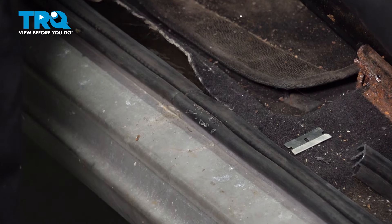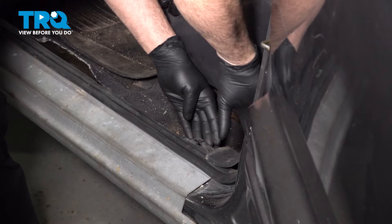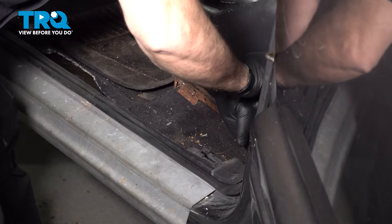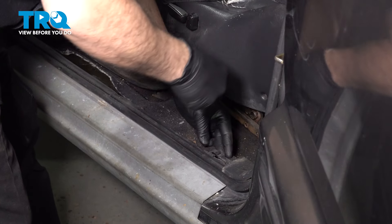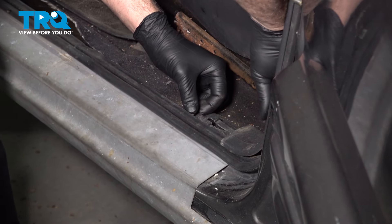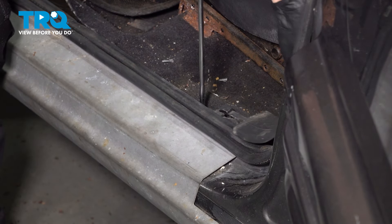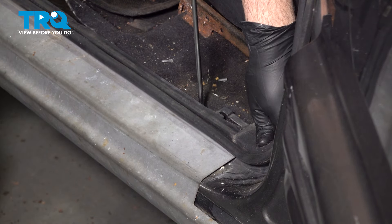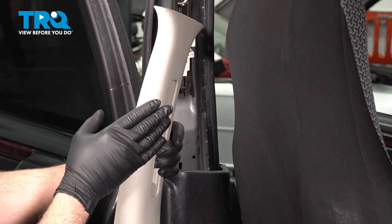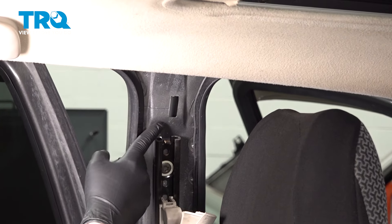At this point we can go ahead and start to install our trim, hooking everything back in reverse of the way we removed it. Bring the lower B-panel over, line up the screw, and line up the trim. Get that Phillips head screw lined up, push it down into place, and snug that screw — don't over-tighten it since it's plastic, but make sure it's snug. Now install the upper B-pillar trim: on the back side there's a little tab that fits into the upper steel shell on the body.